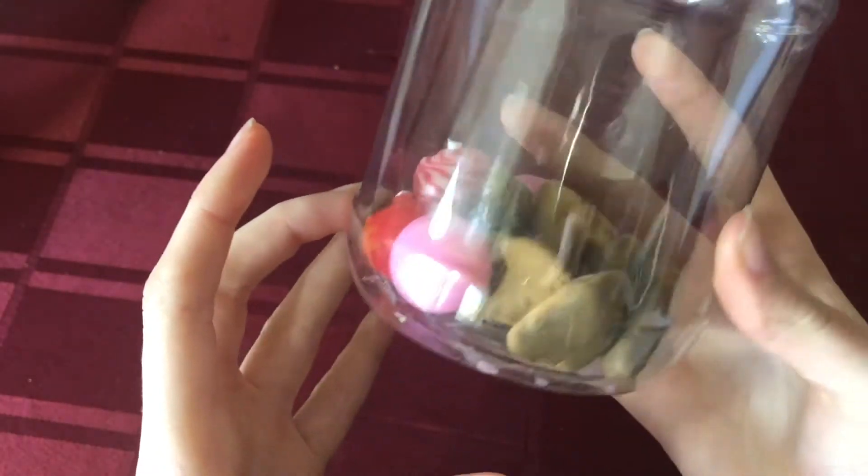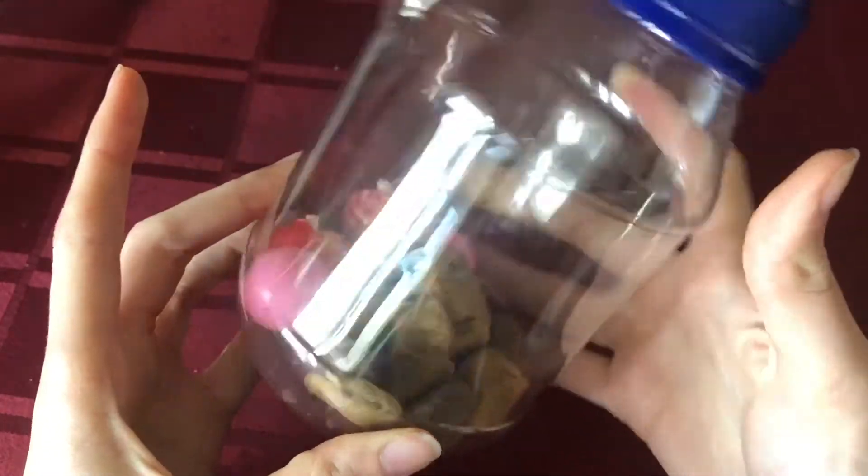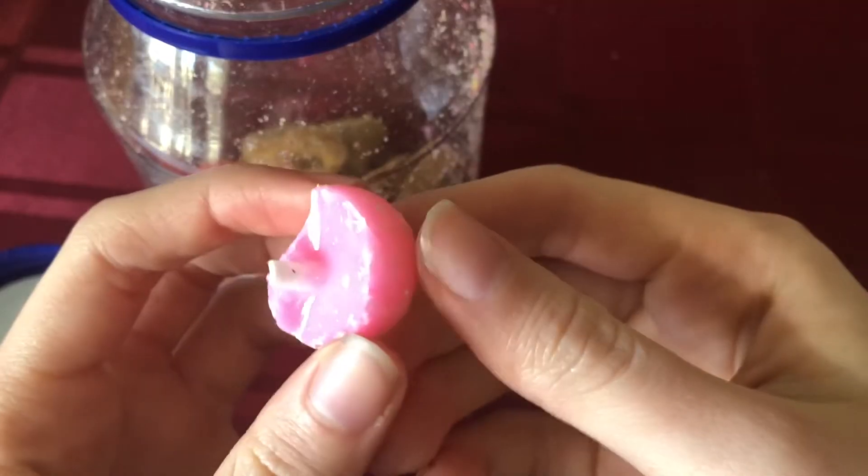Now have students combine a handful of rocks in a disposable plastic jar with some hard candy, screw on a lid, and shake the jar. After shaking several times, they should examine the broken pieces and describe them.